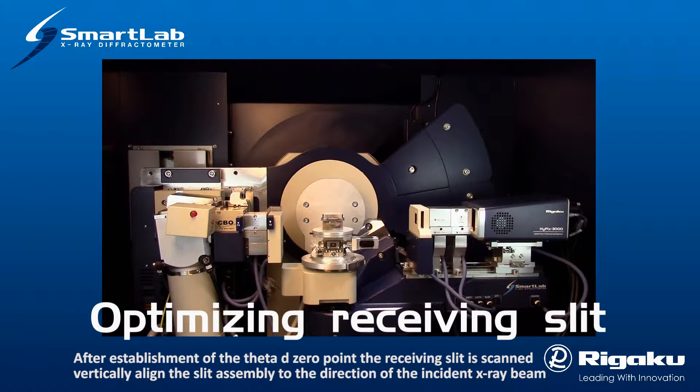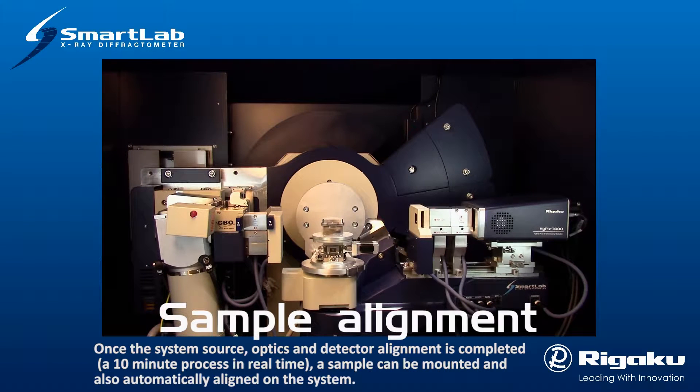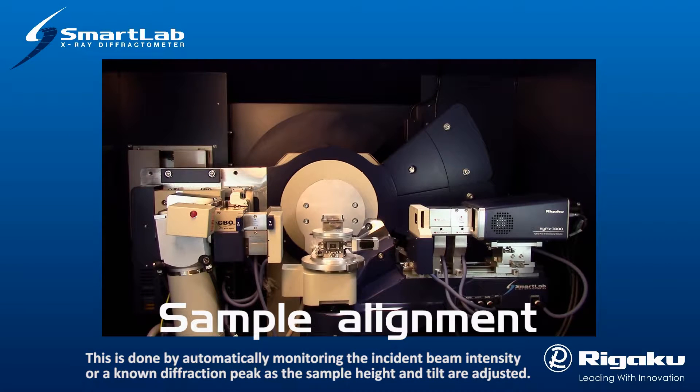After establishment of the theta-D zero point, the receiving slit is scanned vertically to align the slit assembly to the direction of the incident X-ray beam. Once the system's source, optics, and detector alignment is completed—a 10-minute process in real time—a sample can be mounted and also automatically aligned on the system. This is done by automatically monitoring the incident beam intensity or a known diffraction peak as the sample height and tilt are adjusted.